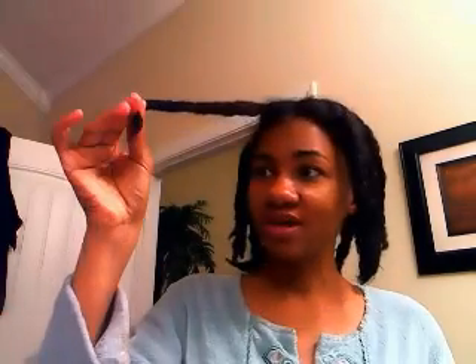Hey guys, what's up! So this has got to be like the first time in a year and a half that I have washed my hair, twisted it, and did not stretch it at all. But this weekend I was just like, okay, after going through my heat journey, I just wanted to wash it and just let it shrink and see what it does.